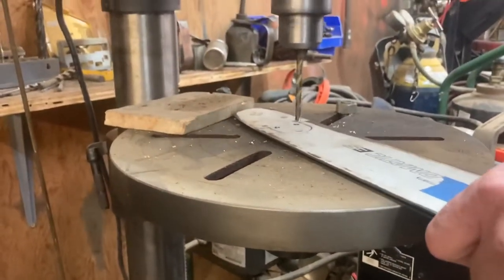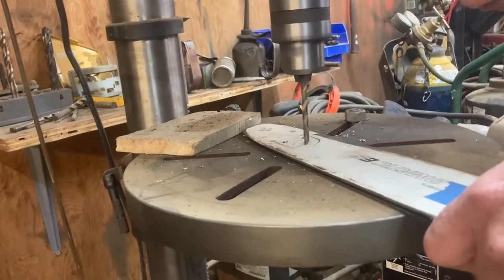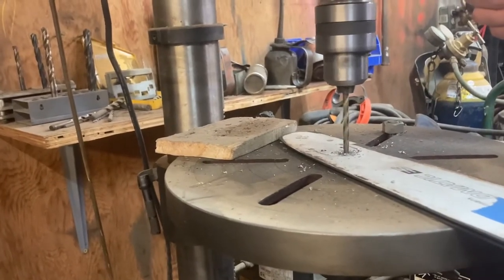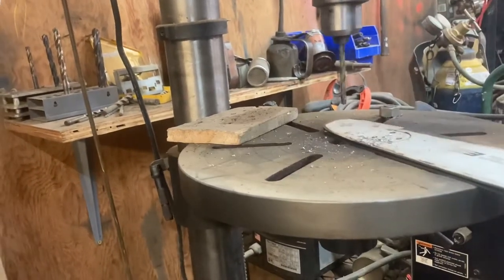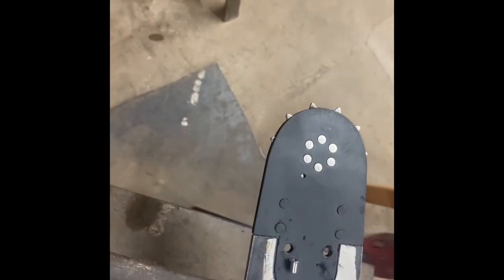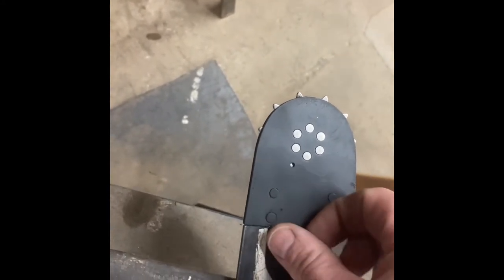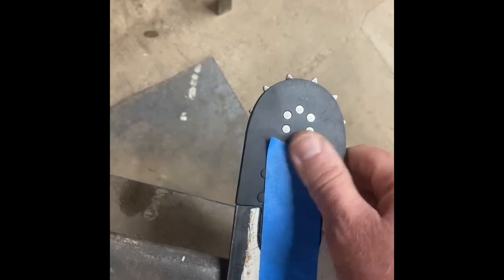All right, hole number three. Trying to put that new Forester tip in there — I found it a little bit difficult to get these to stay in. I want this side down on the anvil, so we're going to cheat and use a little bit of tape to hold it on there. Then we'll give the camera back to cameraman Henry over here and we'll do some pounding.